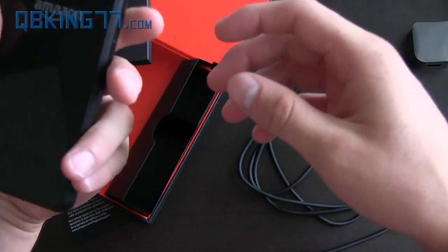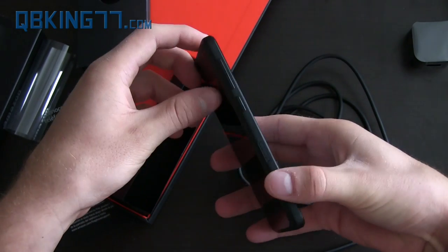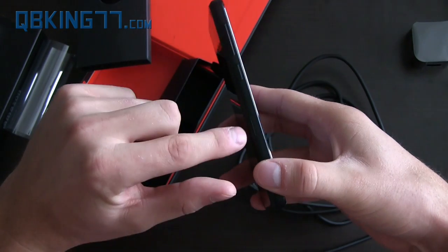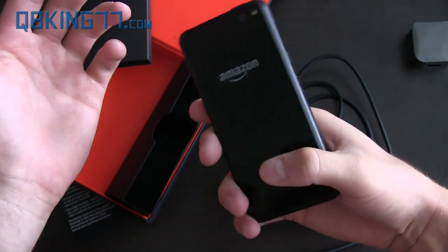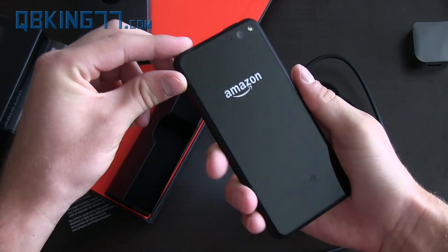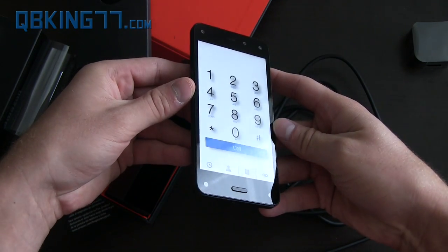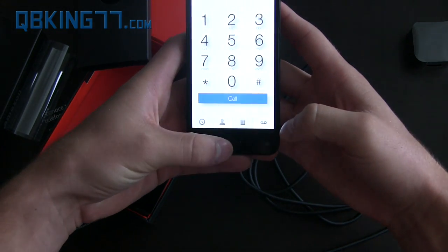On the sides — the right side has absolutely nothing. And then on the left side is the Firefly button, volume up and down, and a nano SIM slot. Like I said earlier, this is only available on AT&T, which is interesting because they didn't include any carrier branding on it. I'm really surprised — I figured I'd see an AT&T symbol on the back or something like that.